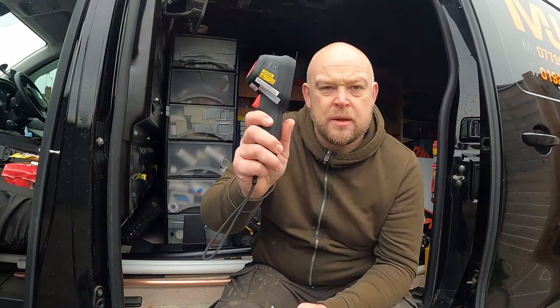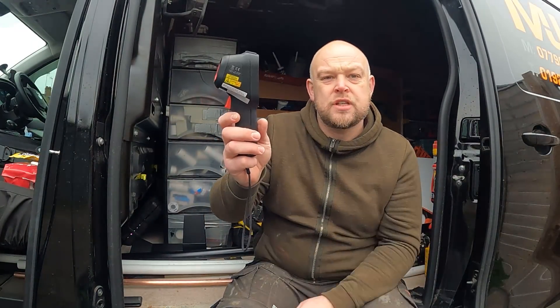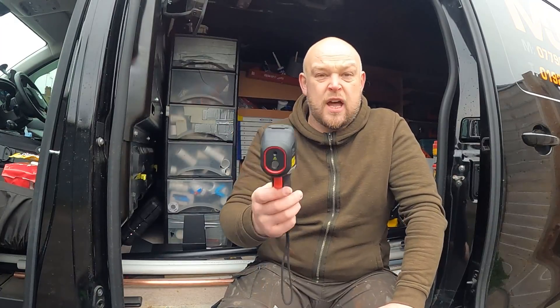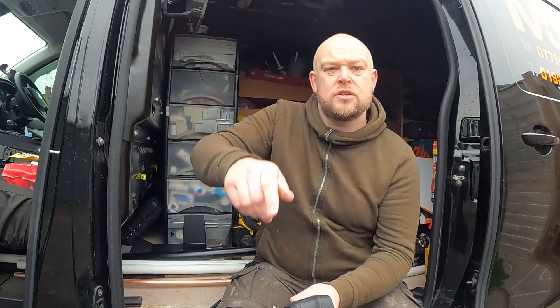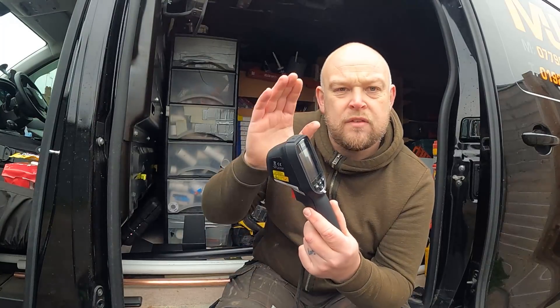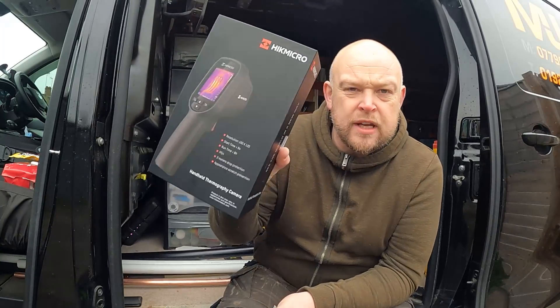These things are perfect for fault finding — finding pipework in walls. Electricians use them for heat temperature through cables, and car garages use them too — if you've got a brake disc that's stuck, this will tell you which one's getting up to temperature and which one isn't. This is going to be one of those tools that once you've got it in your van you'll find yourself using it quite a lot.